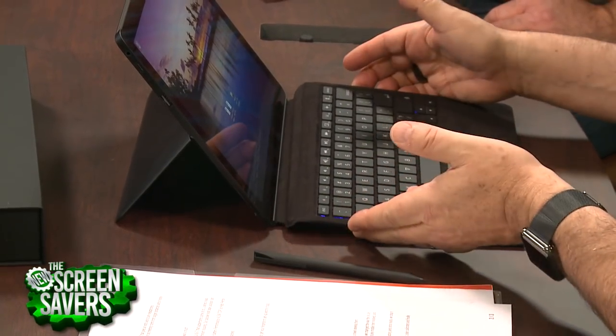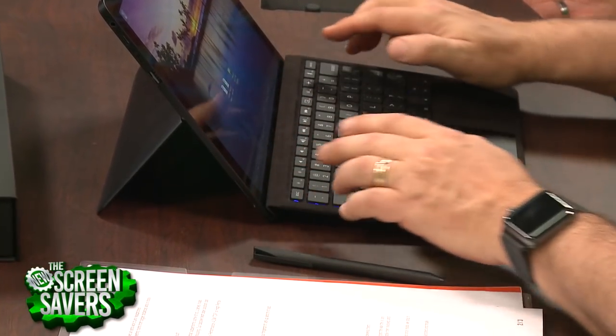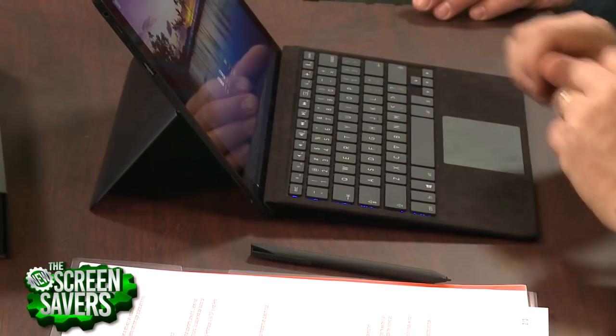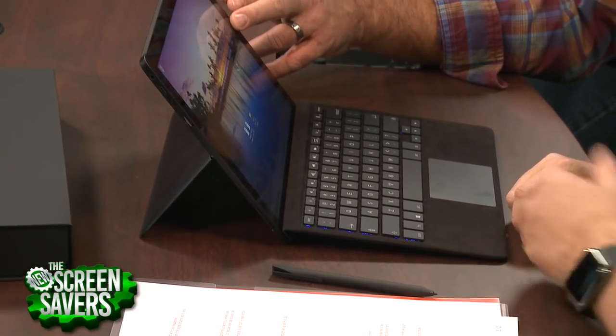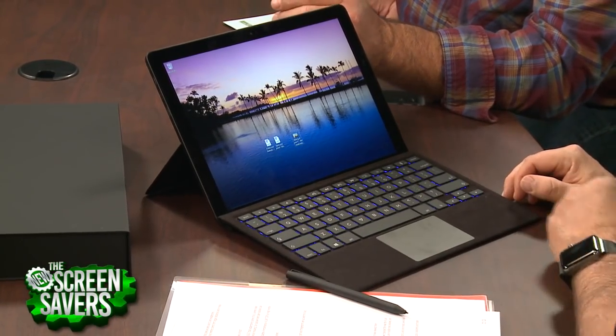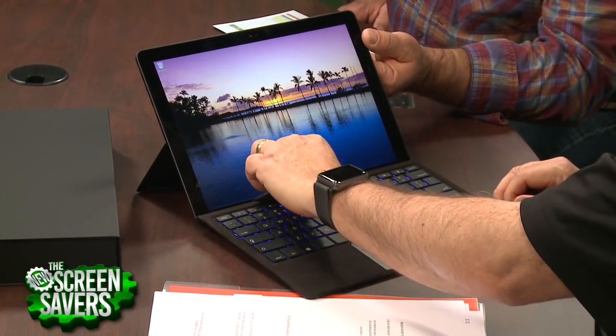There are two positions where you can have the keyboard flat or angled like this. There's a little magnet here to give it a little angle, which makes it very comfortable for typing. So there's a fairly big bezel — the screen looks good, but it isn't an infinity display. You have that with your Dell, of course.